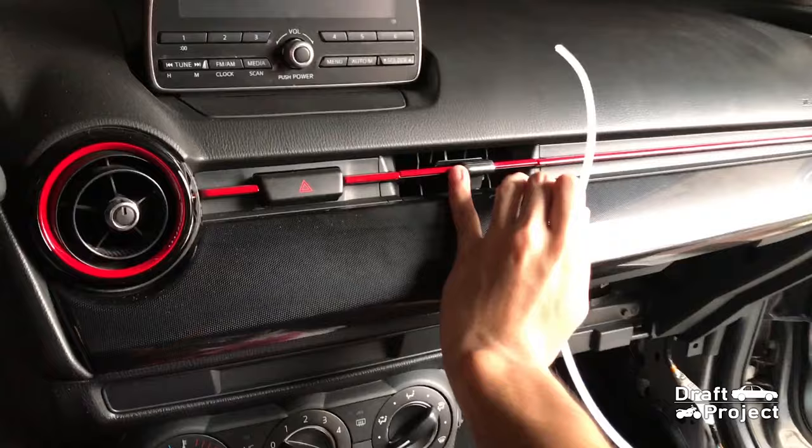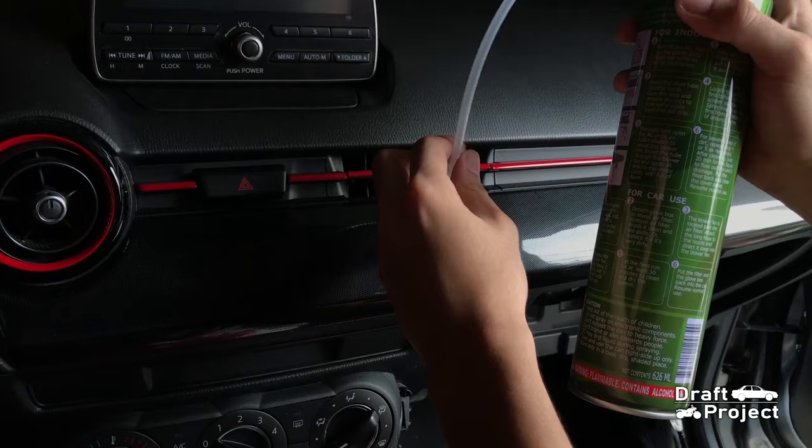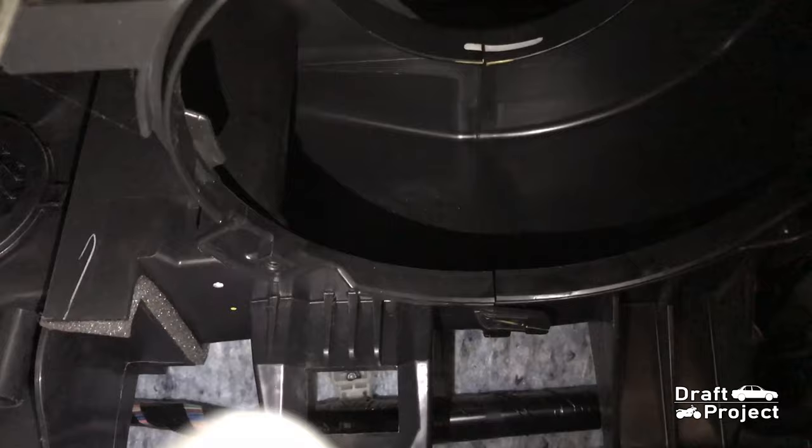First step is to shake the can, then insert the hose on the aircon vent. Only spray on the middle aircon vent of the dashboard because this is the nearest to the evaporator. Spray some cleaner and let the solution subside.